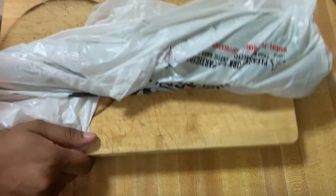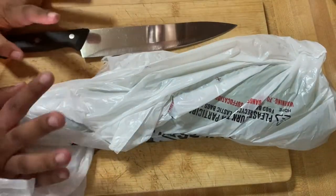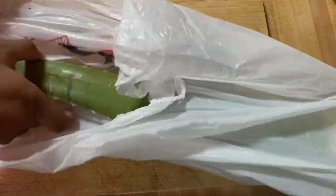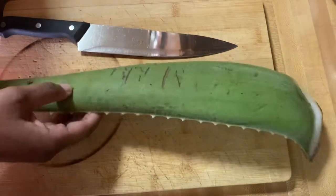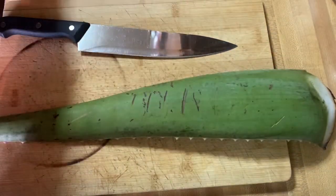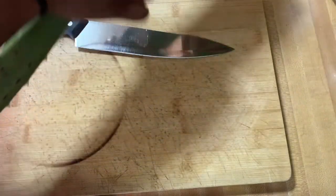Hey guys, welcome back to my channel, it's your girl Macy. Today, as you can tell from the title of the video, I'm going to be transforming this aloe vera plant into oil for extreme hair growth. It's super easy and it's super affordable and inexpensive, so let's get into the video.